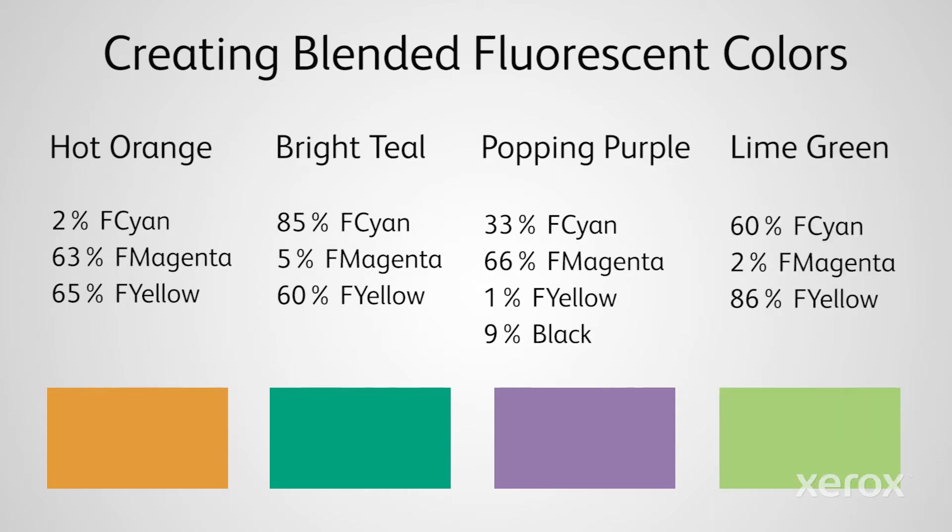Create Lime Green with a blend of 60% Cyan, 2% Magenta, and 86% Yellow.